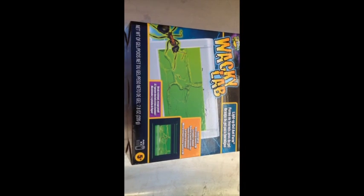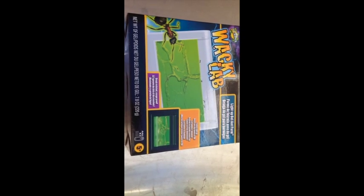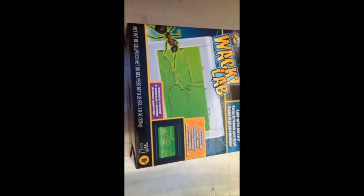Hey, what's up guys. I just bought this for my kid for Christmas — it's the Wacky Labs Ant Farm. Let's go ahead and unbox it and see what's in the box.